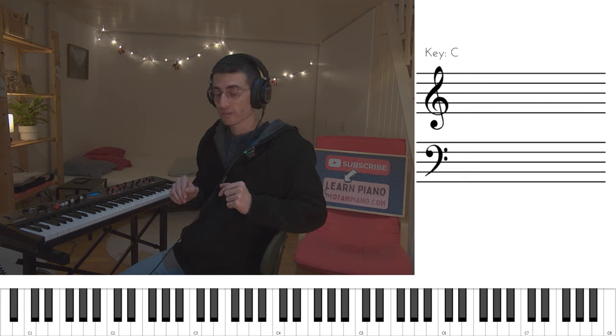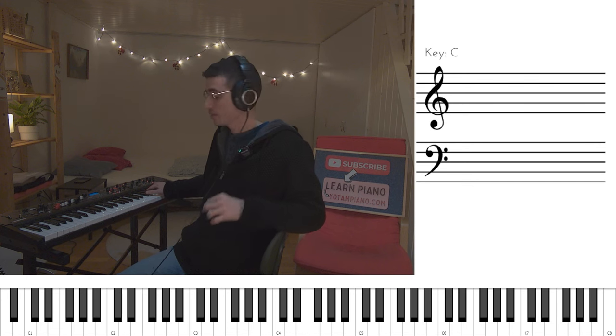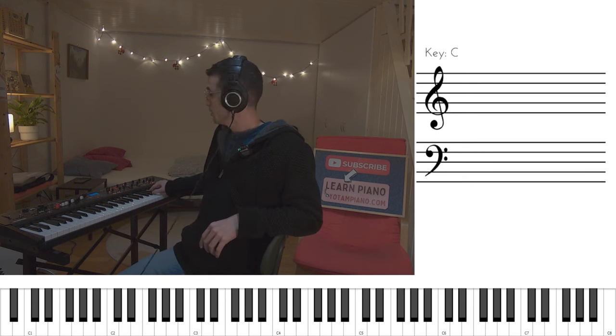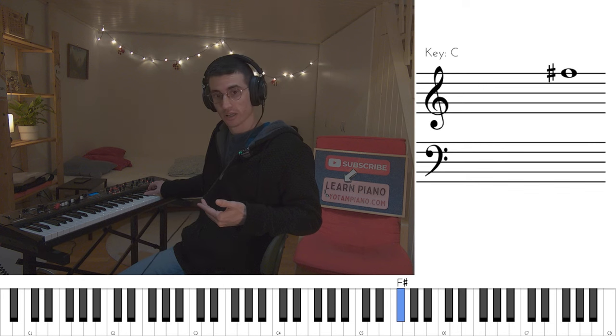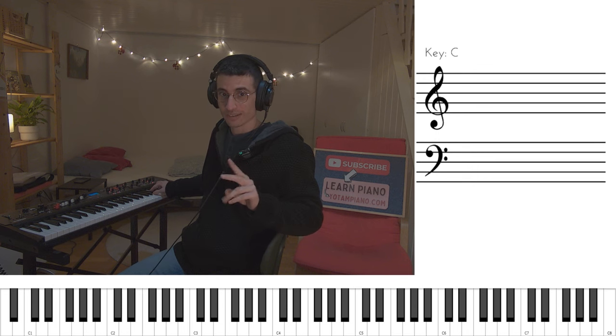We start with F sharp — this is the first phrase of the D major part. Now here, I don't like to use a finger for each key. I take the thumb and I use it with these notes, with the A and the F sharp — that's the low F sharp. Those two notes get the thumb. So again, we play this phrase twice.